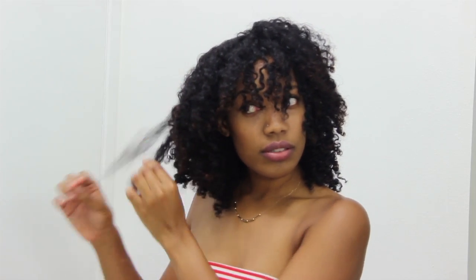Now the curl pattern on these clip-ins is slightly looser than my natural hair texture, so I decided to put my hair in two-strand twists because I think it will just blend a whole lot better with these clip-ins.